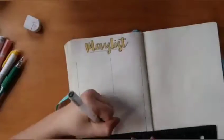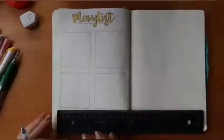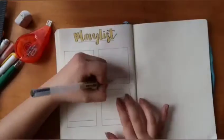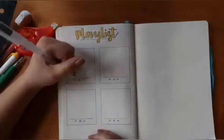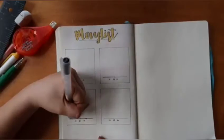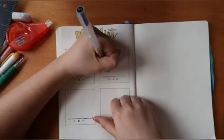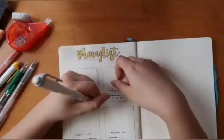I thought a playlist spread would be a really cool one to keep up every month — a nice way to look back and see what songs I was listening to at that point in time. For this month I've really been listening to "Psycho" by Red Velvet, any song by Zico, "Indigo" by Nikki, and "I Like You" by Nikki. Those songs are amazing — you should definitely go check them out!